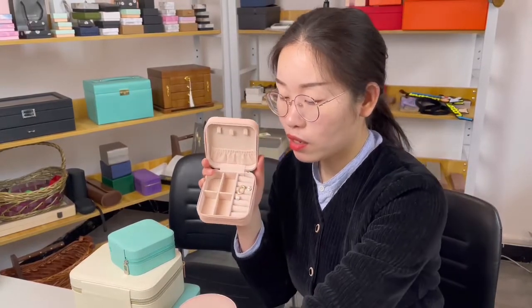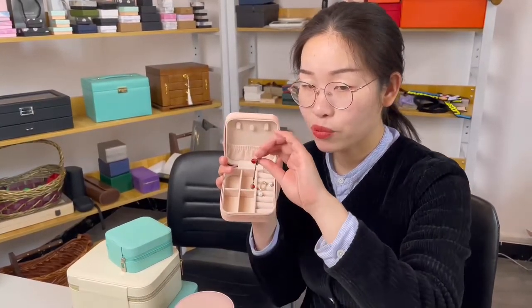We have four compartments here, so we can put some big things like this.